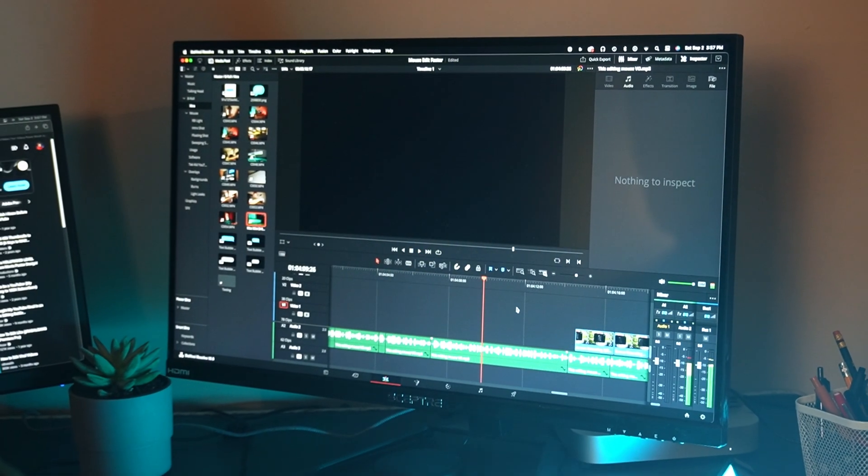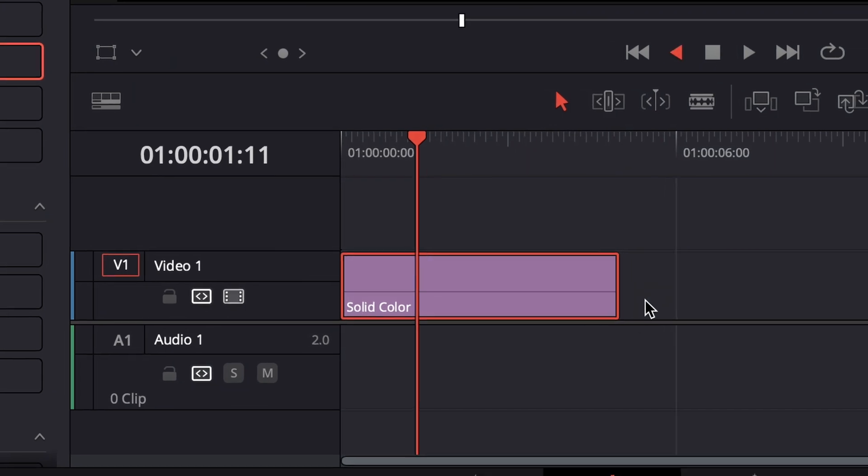Now that that's done, you can go into your editing software and play around with your new shortcuts. Since you just got your fancy new mouse all set up for your editing software, now go watch this video to put those into practice. See you guys.